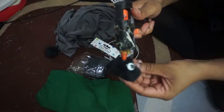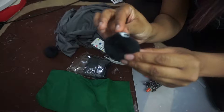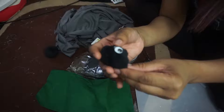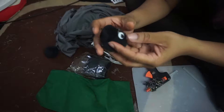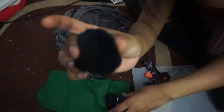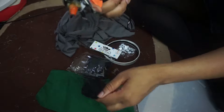The hot glue gets really stringy so you can just neaten up and pull the strings off afterwards. Once you've done one, it should look something like this — look how cute it is! Just repeat this so you have two soot balls. You might not need both of them, but it's good to make two just in case.